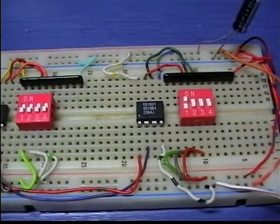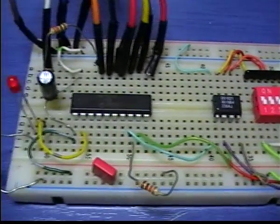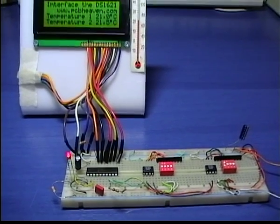Our circuit consists of two DS1621 sensors, a PIC16F631 to control them, and an LCD for displaying the results. The LED indicates the sampling rate.